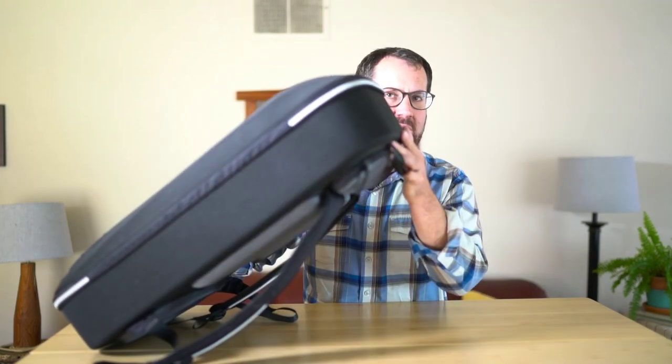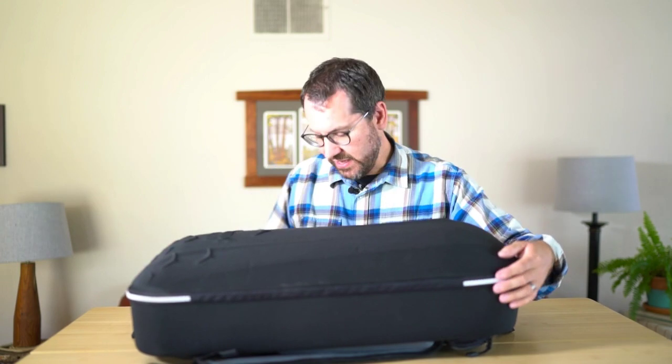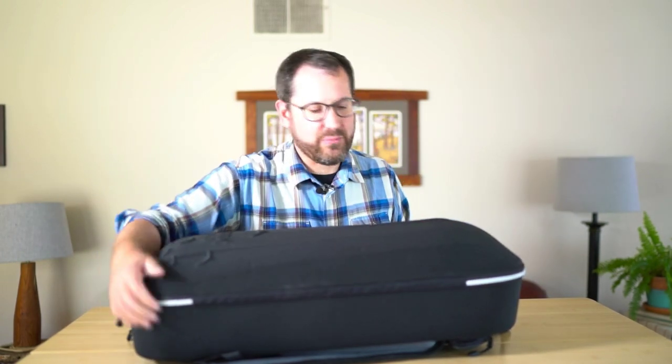It comes with this nice soft case backpack, which I really like for hiking out in the field and just trucking my drone in, compared to carrying a big heavy case. So I can just go ahead and unzip this, and we'll flip it open.